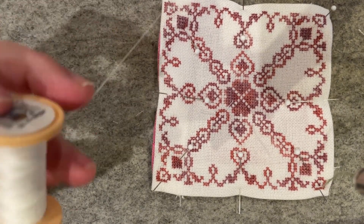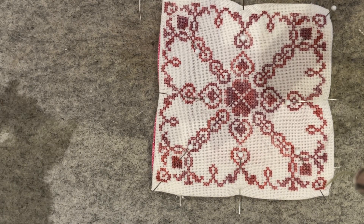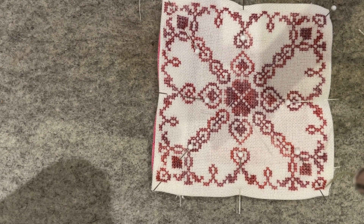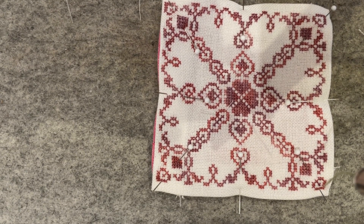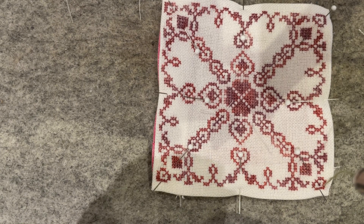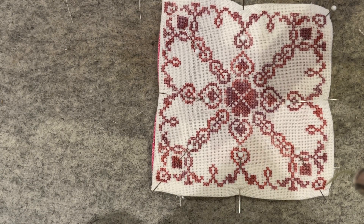I'm just using ordinary sewing cotton — some very ancient Coats sewing cotton. My grandparents used to run a shop that sold haberdashery, and when they closed in the 1990s, my grandmother — who was also a crafter — kept quite a lot of the stock. When she died, quite a lot of that came to me because not many other people in the family would have a use for it.